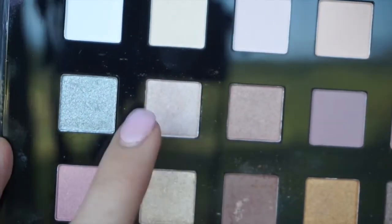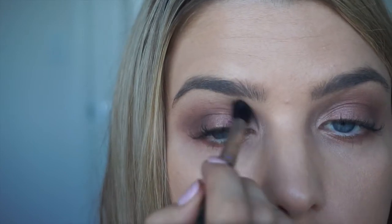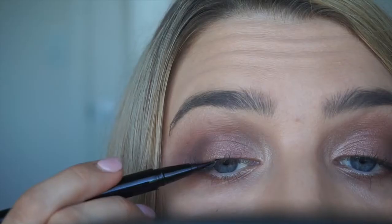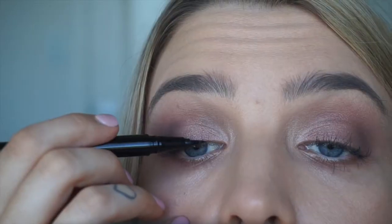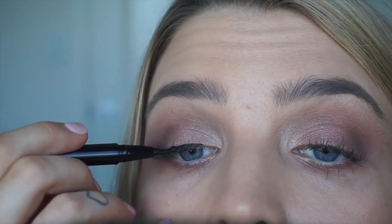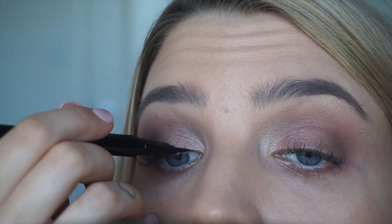Now for a highlight color, this is just a champagne shimmer and I'm just going to be popping that in the tear duct. For eyeliner, we're using Samantha Jade's Model Prefer Liquid Liner in pen form and I absolutely love this liner — it's so easy. I honestly prefer this liner compared to most high-end brands. The trick with this is doing tiny little strokes and joining them together to keep it nice and straight.